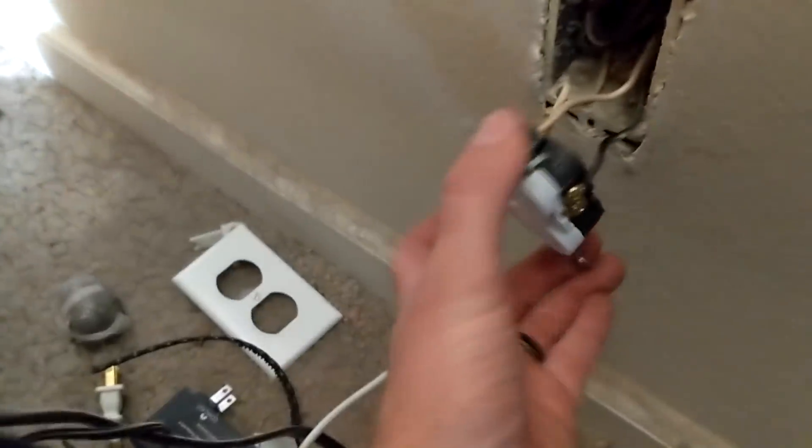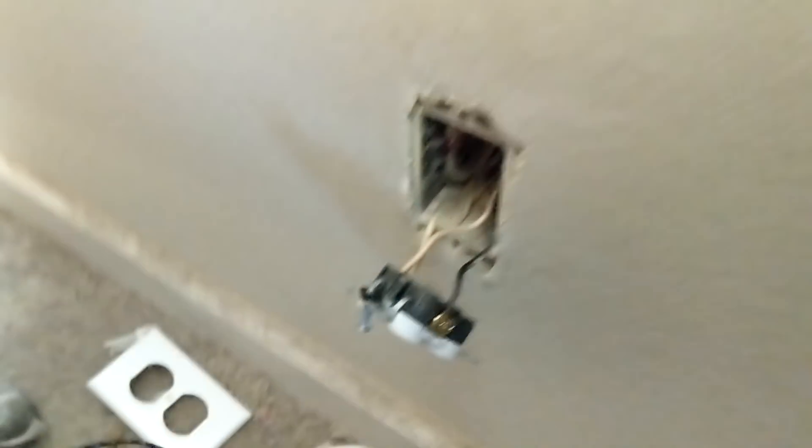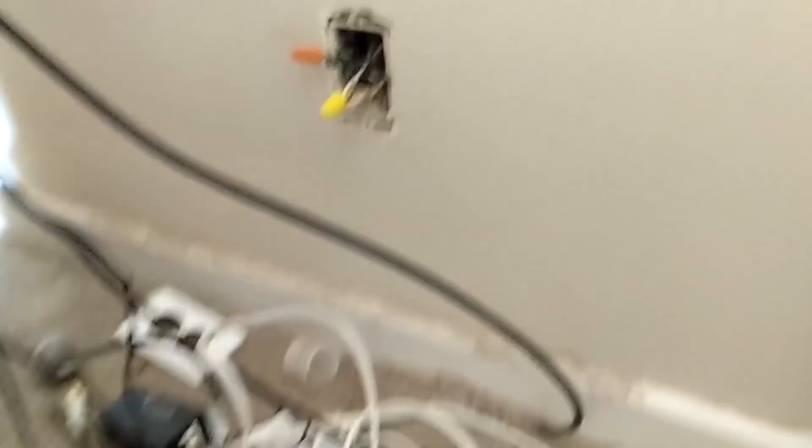I got the power off. Now I need to figure out which one of these is the power. Got my wiring figured out — I'll wire it up to the actual outlet here later. Power and neutral in there.